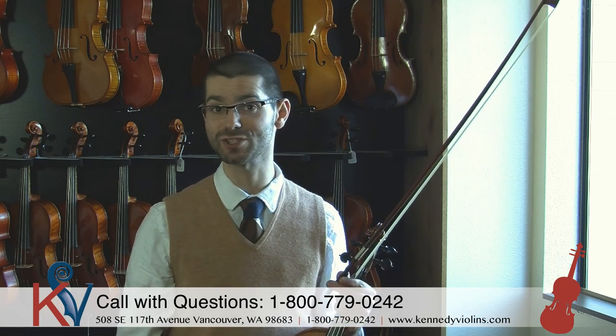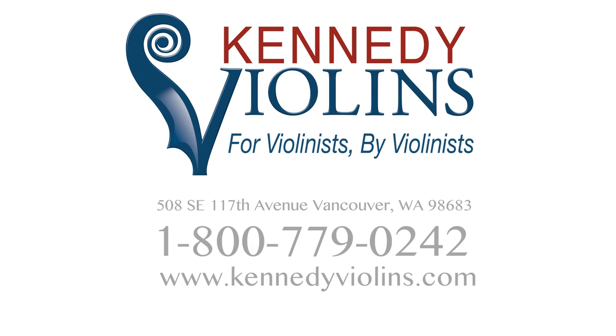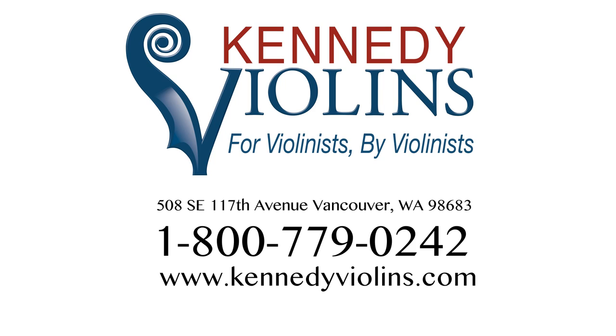If you have any questions, you can always look on our website — we have some more information there — or you can always give us a call. Thank you.